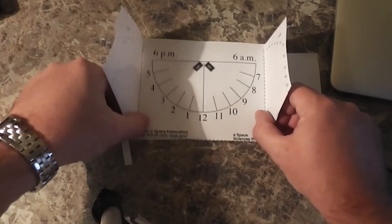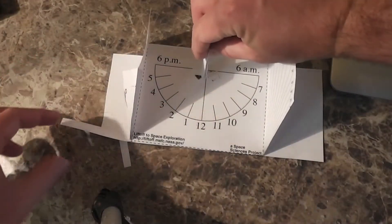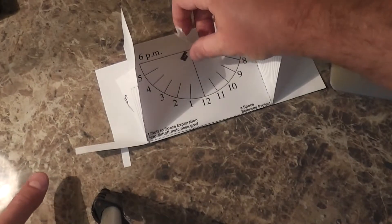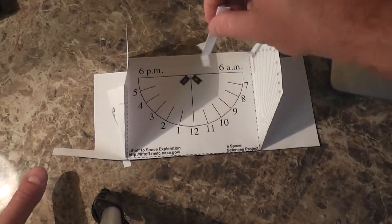It says aim your sundial north — so we need to fold this down. Then we would tape that down there, and you would aim it north, and you would be able to tell what time it is using the sundial.